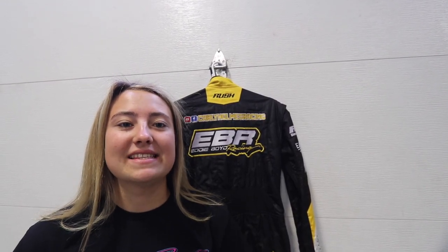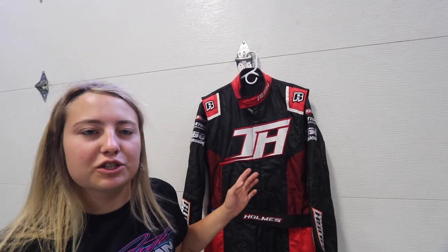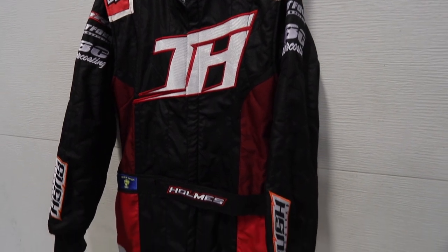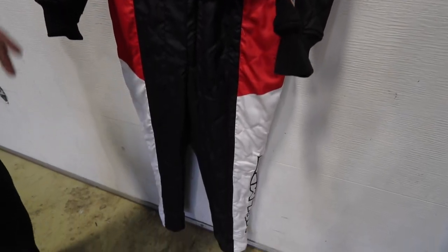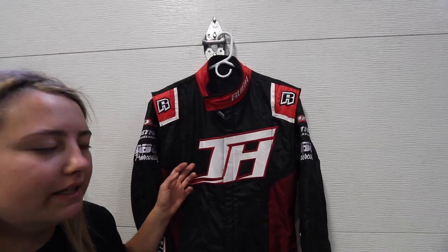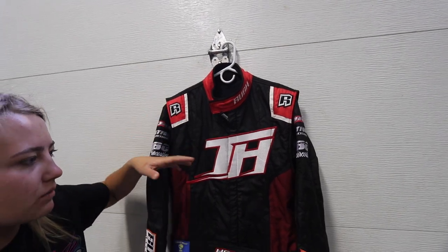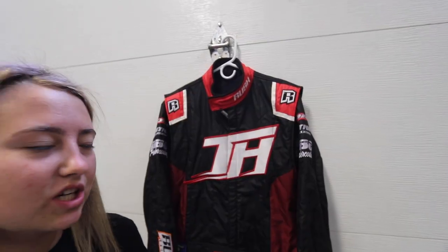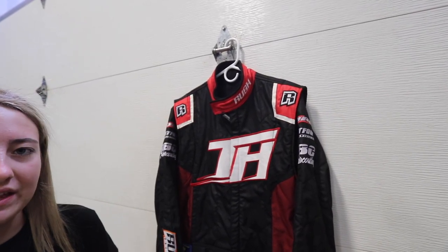So this is Tanner's personal suit — he just wanted a little personal suit for himself. He has his TH logo right here, a little bit of red and white, kind of just the colors of his car that he's been running recently. Rush really knocked both of our suits out of the park — they are fabulous. I think they look really good.